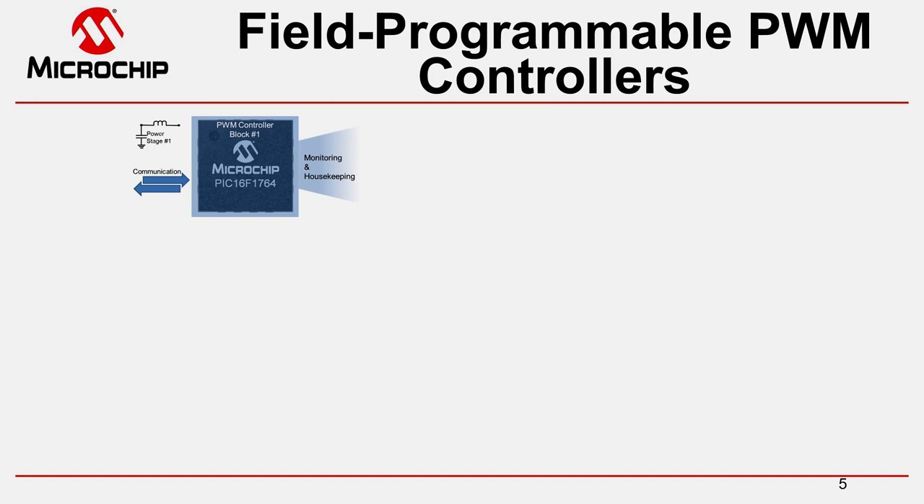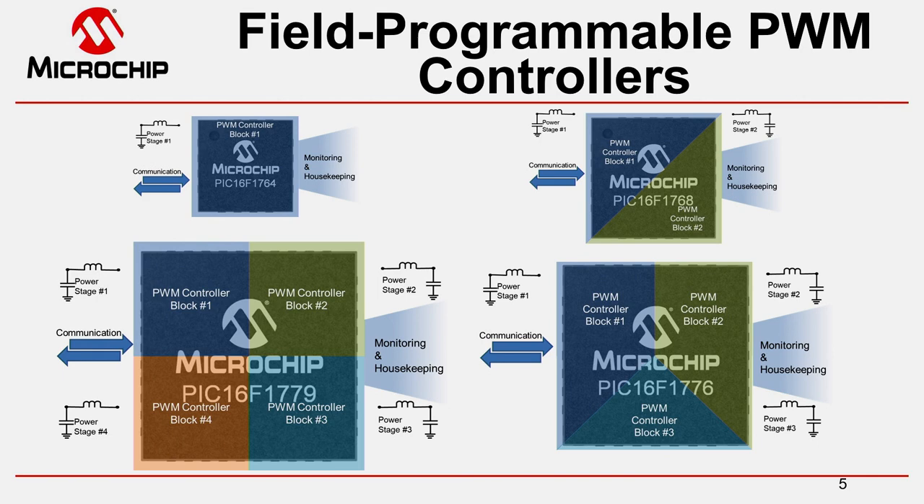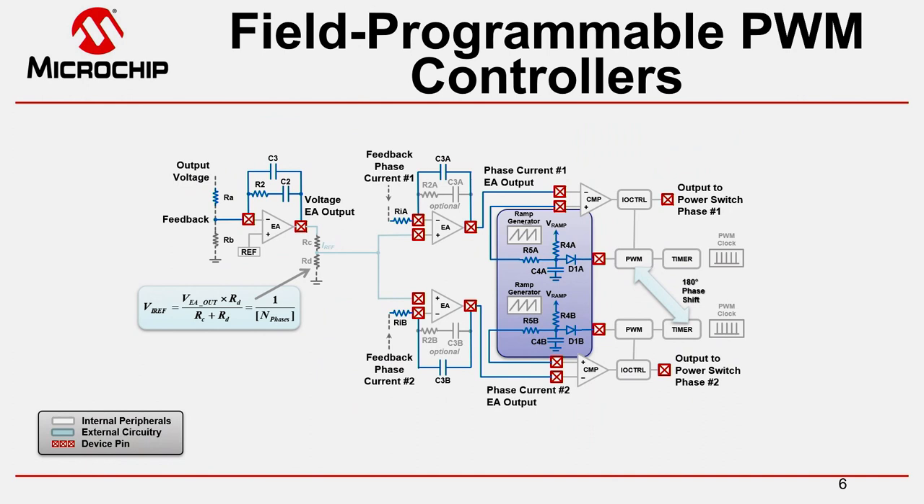Looking at the available devices of the PIC16F 176X and 177X family, we find devices for single channel, dual channel, triple channel, and quad channel configurations. Although we have defined certain PWM controller blocks, this does not mean they are strictly encapsulated — these devices still allow us to use components from another PWM controller for more sophisticated applications. For example, we can take one PWM controller block to establish an outer voltage loop and an inner average current loop, and then use a second compensator to incorporate a second phase, creating a control system for a two-phase interleaved topology.